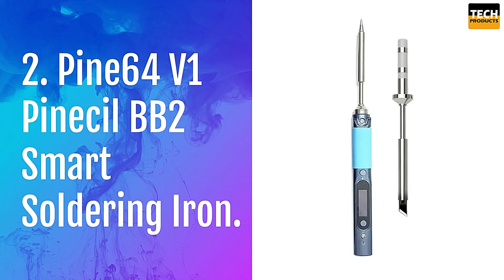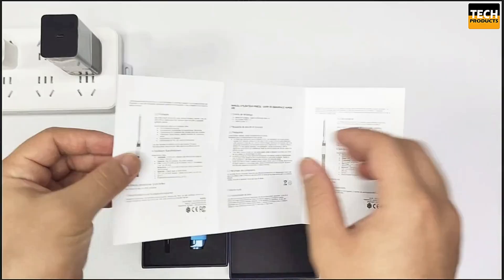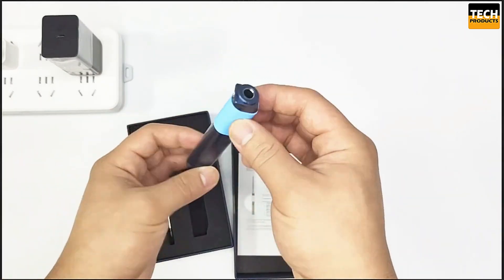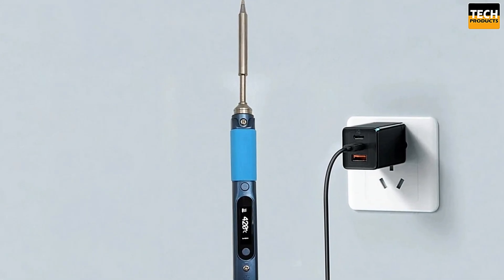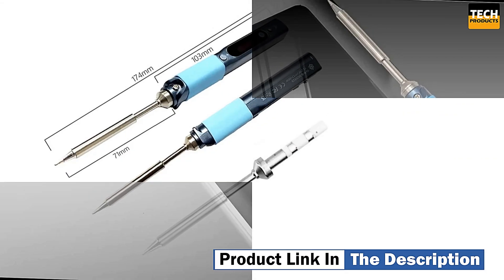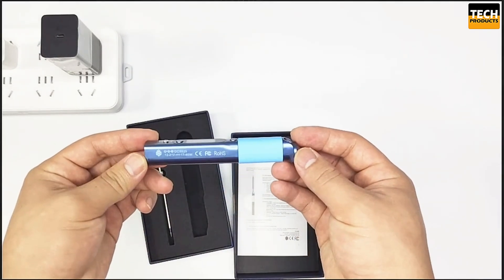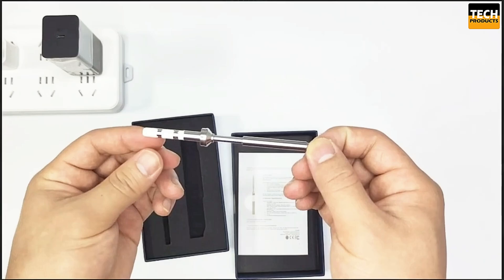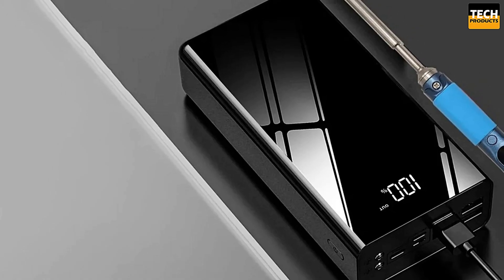Number 2: Pine64 Pinecil V1 BB2 Smart Soldering Iron. The Pinecil is a highly portable and compact soldering iron equipped with a 32-bit RISC-V system-on-chip, allowing it to tackle demanding tasks with speed and accuracy. It runs on open firmware, giving users the flexibility to customize it to their liking. It heats up incredibly fast, reaching its operating temperature in just 12 seconds. One of the key advantages is its dual power input options — it supports both USB-C with PD 3.0 and QC 3.0 compatibility, as well as a DC 5525-barrel jack, so whether you're using a power bank, mobile charger, or car adapter, you can power the Pinecil with ease.